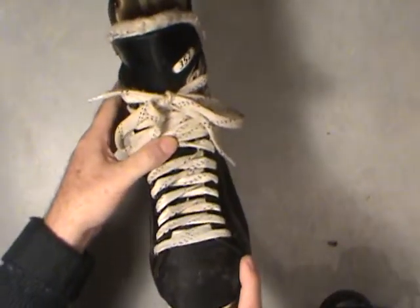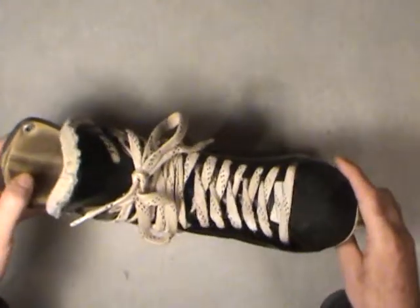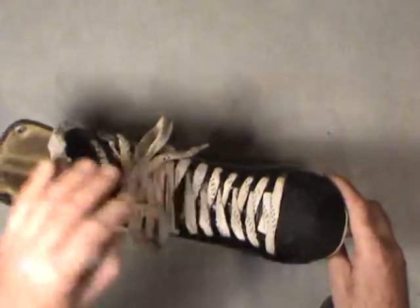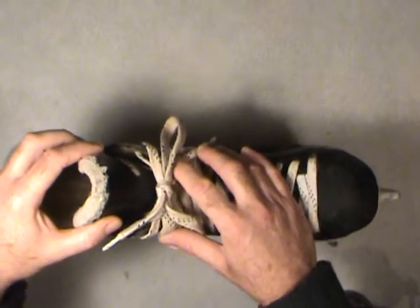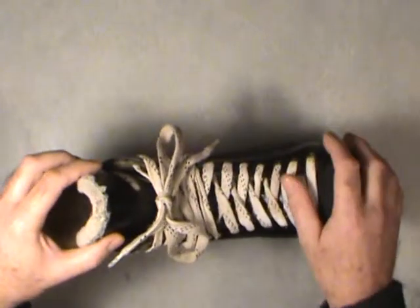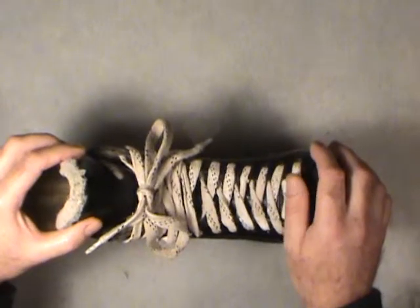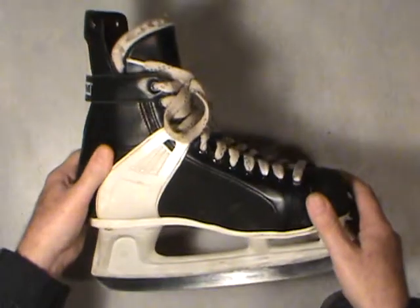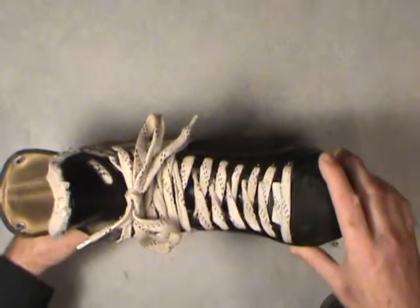There are the odd hockey players who can leave their skates loose almost like slippers because they've got ankles built like tanks. But personally, I like my skates done up really tight — tight to the point that the laces are actually bugging me. If I wear them for half an hour to an hour my feet will start to hurt because the laces are so tight, but I find that's best for me because I can make really nice tight turns and quick stops. Any looser and my ankles start folding over. I always like them done up tight.